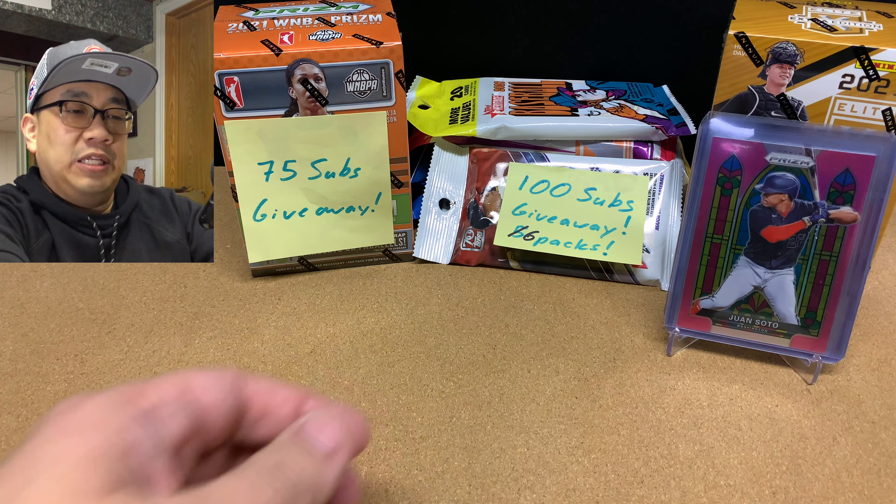We're going to do the 75 subscribers giveaway. We're giving away this Blaster Box of 2021 WNBA Basketball. As of the recording of this video, I have 79 subscribers — I seriously had 75 subscribers like two days ago, and now I have 79. Looking at lifetime public subscribers, we currently have 39. Even though I have 75 subscribers, only 39 of them are public.